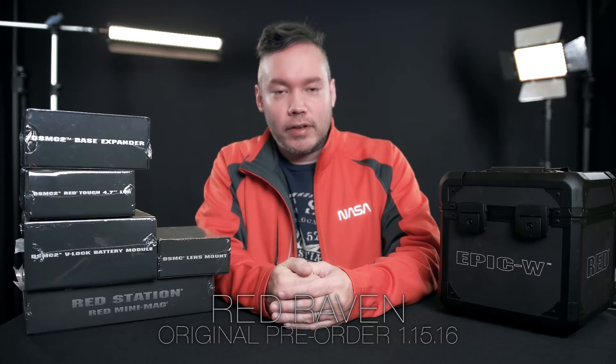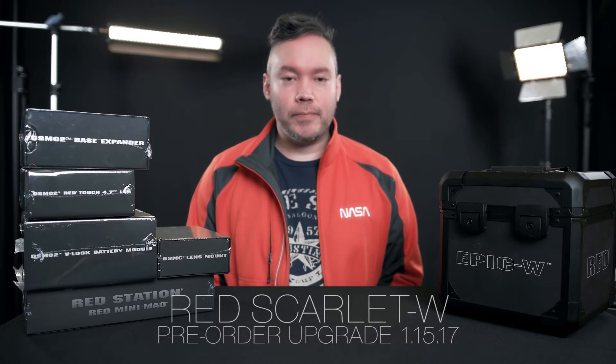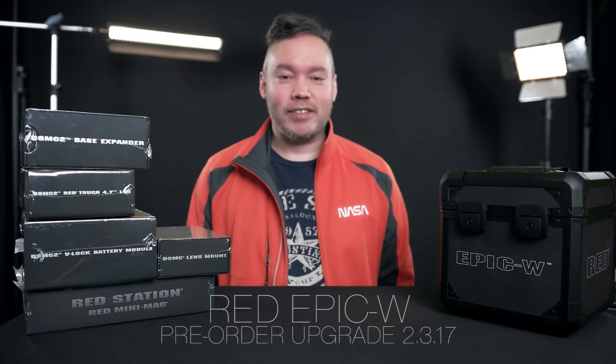Hey everybody, this is Aaron Anto and this is my unboxing of the Red Epic W. Just a little background on my Red journey: I originally pre-ordered the Red Raven back in January 2016, but Red back-ordered pretty much all the Ravens for sensor issues. A year passed and in January 2017 I decided to switch over to the Red Scarlet W, then shortly after realized I was eligible for the upgrade pricing for the Red Epic W — their 8K Helium sensor camera. I figured if I'm gonna get a Red, might as well go big.